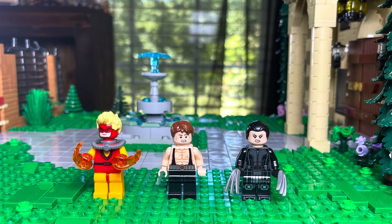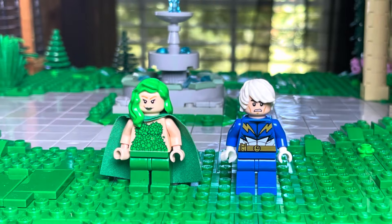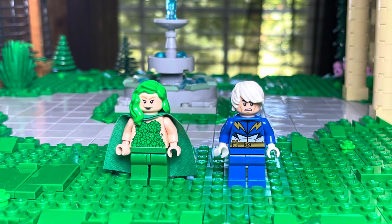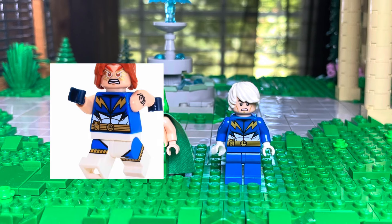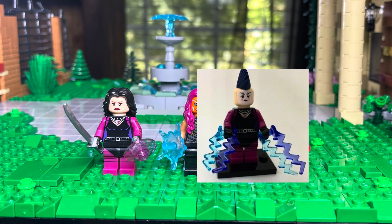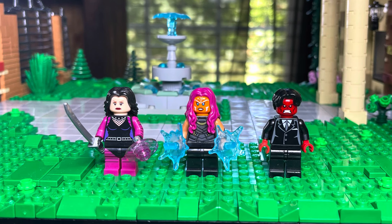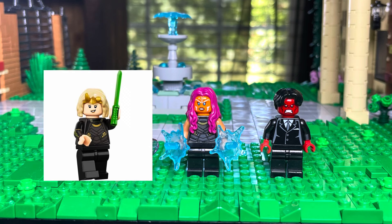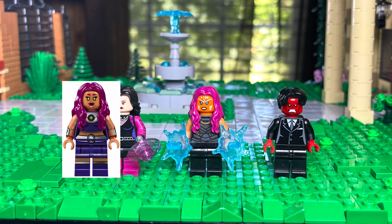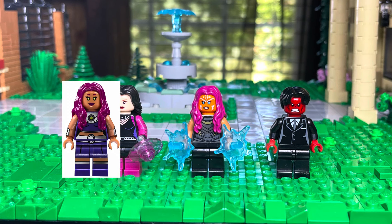Polaris is using Poison Ivy's torso, legs, and face, with a green hairpiece and green cape. Quicksilver is using Lightning Lad's torso, legs, and a white hairpiece. Psylocke is using the Mime's arms, legs, and torso, with a female face and black hairpiece. Blink is using Sylvie's torso and legs, Ahsoka's face, and Starfire's hair and arms. Azazel is using a generic black suit, Red Skull's face, and a black hairpiece.